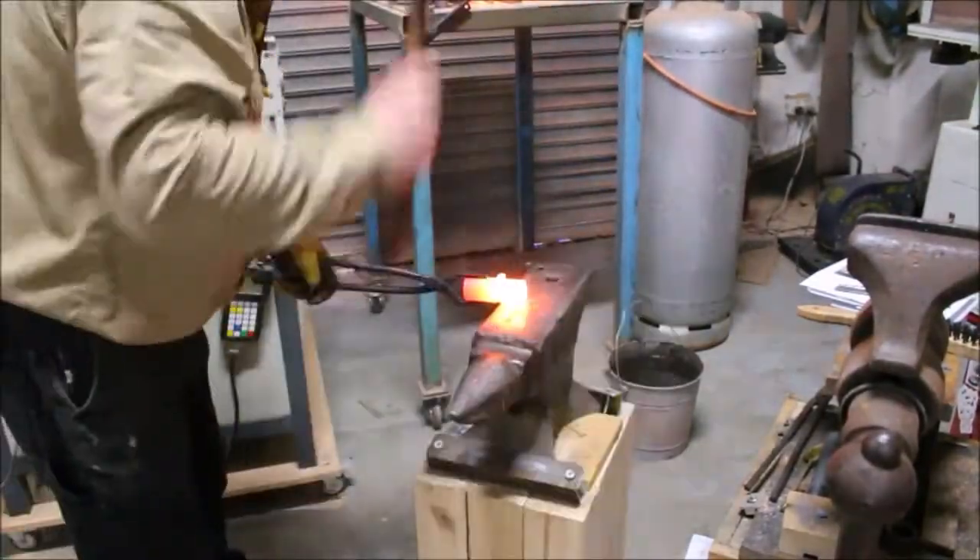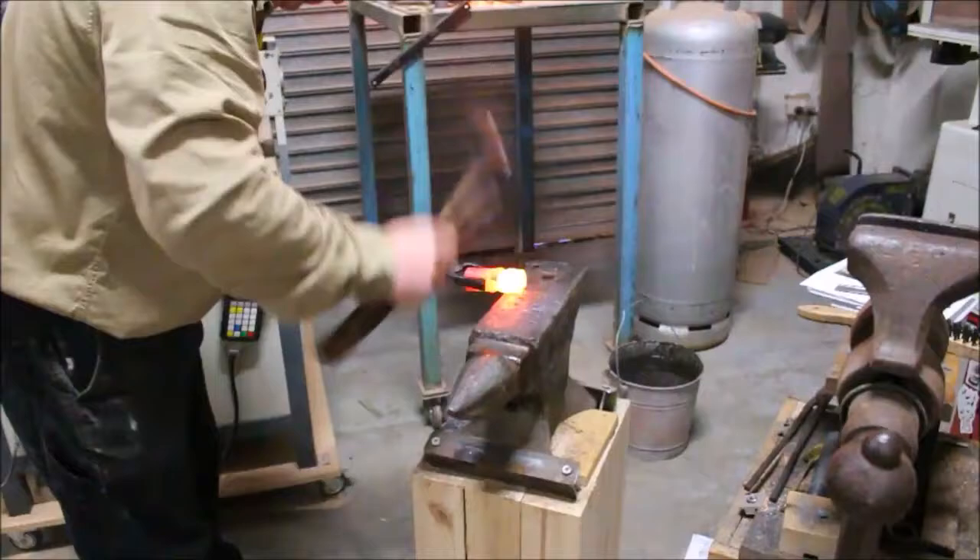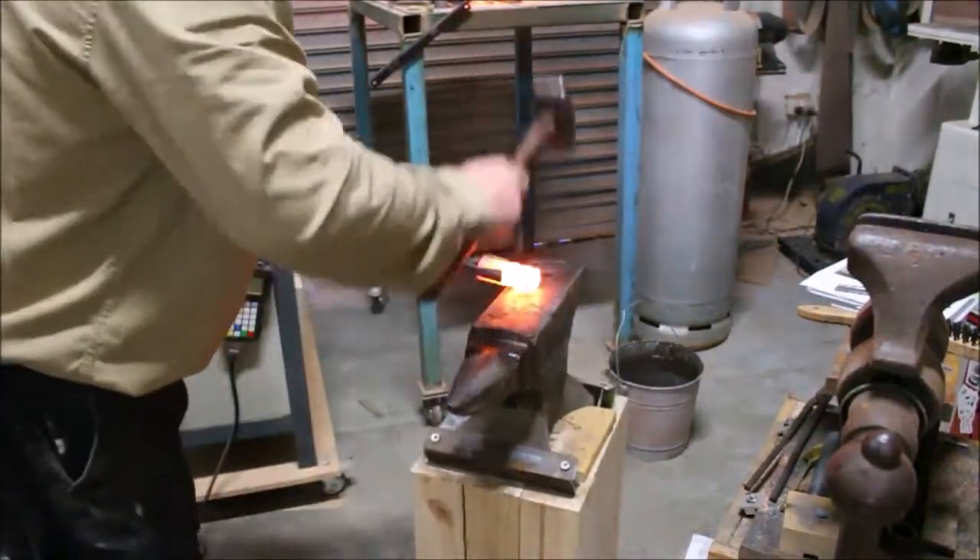Watching this I'm surprised how much the anvil moves around. I don't notice it while I'm forging.